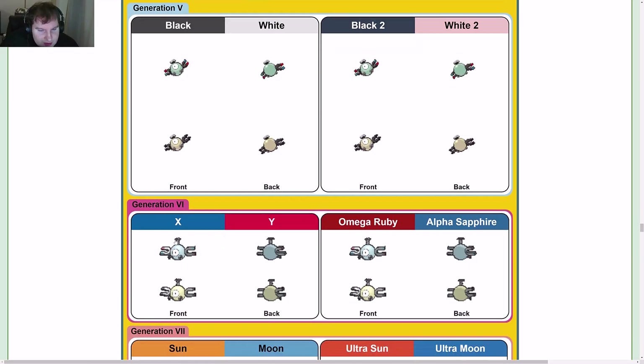Looking at models: it goes to being more screw-like, with a lighter blue.